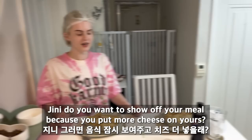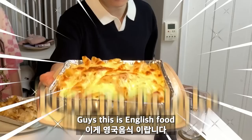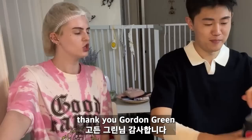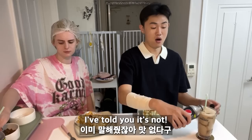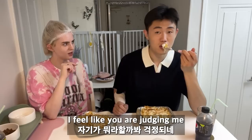Wow, literally tuna pasta. I really think this is properly cooked! Jenny, do you want to show off your tuna pasta bake because you put more cheese on it? Thank you so much for cooking British food. So this is English food — sweet corn, tuna, pasta sauce, pasta, baked in the oven with cheese. It's very easy to make. If you find it boring, just put more flavors on.